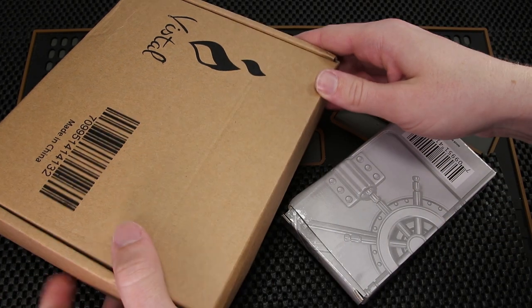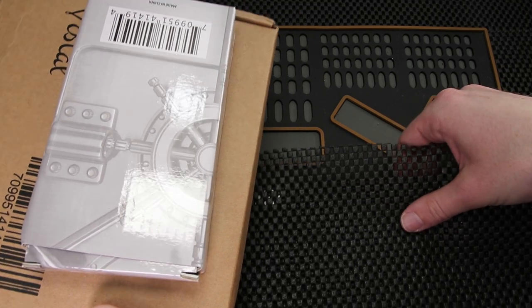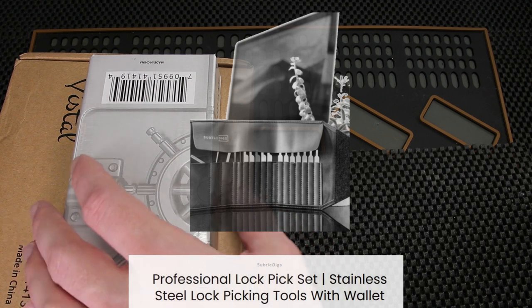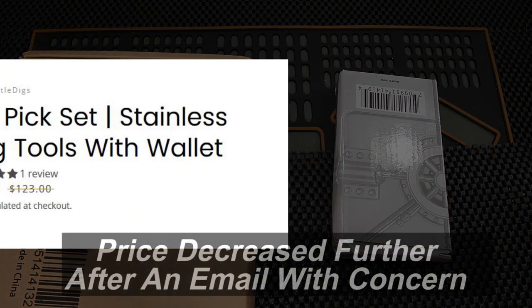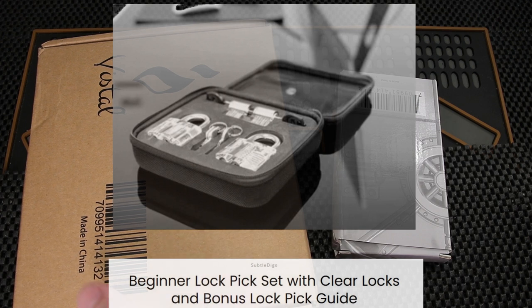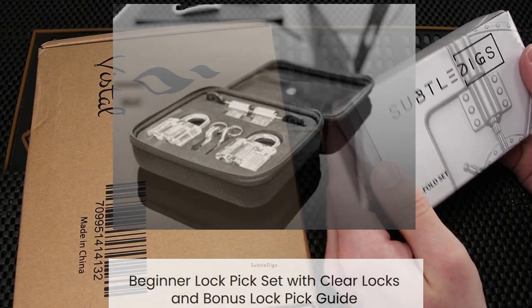The two sets that I believe were sent out to me are: first, the professional stainless steel lockpicking set, currently selling for $74.99, marked down from $123. At that price range I really hope this is going to be an excellent set. And then the beginner lockpicking set, which is marked at $59.97. So we'll see what's in the box and go from there.